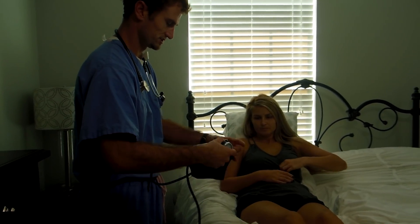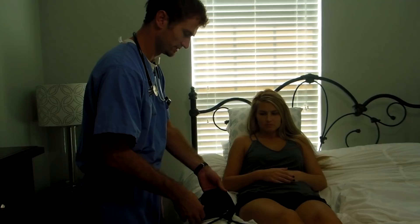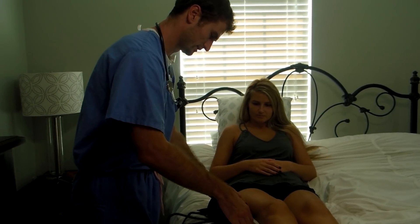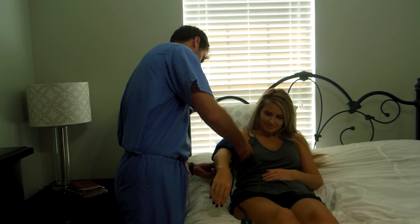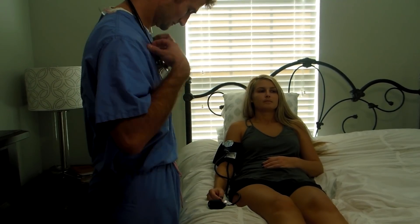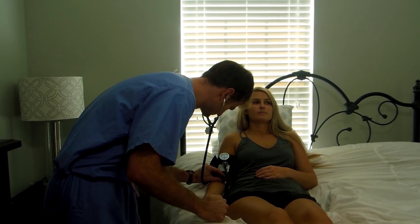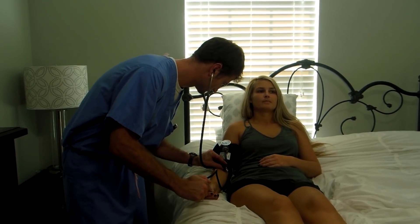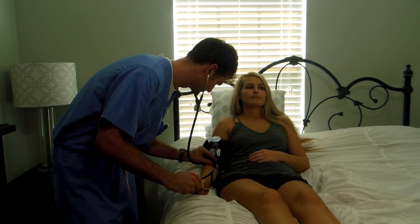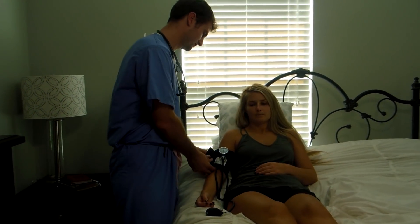Before I get too far, I'm going to check your blood pressure. Do you have any concerns about the exam or anything I need to be aware of? Any pains anywhere? No. Let's slide this on your arm. I'm going to have to blow this up, so it's going to get a little bit tight. Relax for me. So your blood pressure is 115 over 72. That's normal.